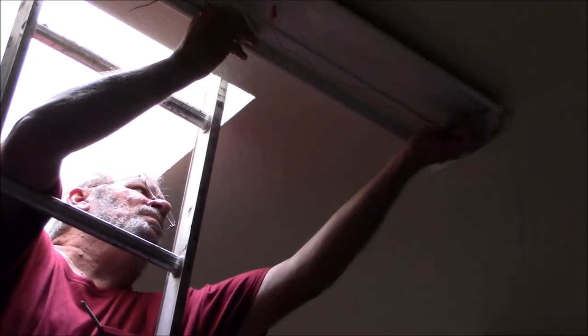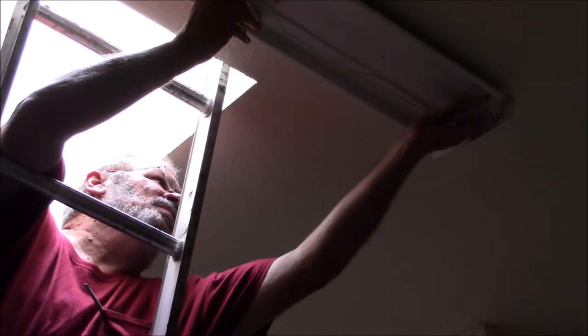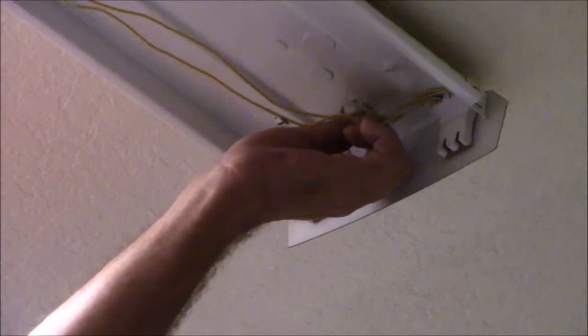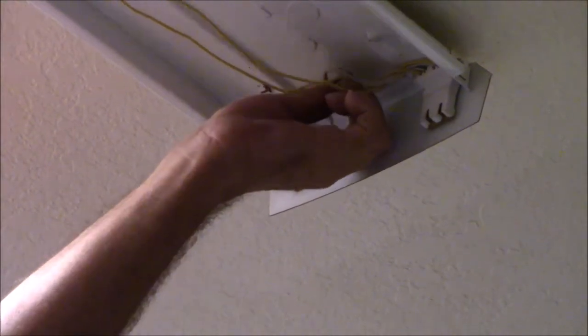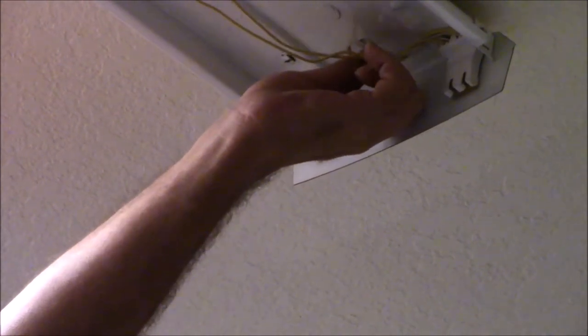You can see me doing that right now. I'm taking the toggle bolts loose and I'm holding the light fixture up with my right hand. Once those toggle bolts are loose, the light fixture would fall to the ground since I already have the wiring loose.